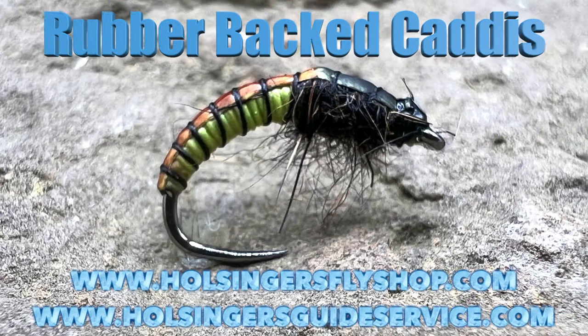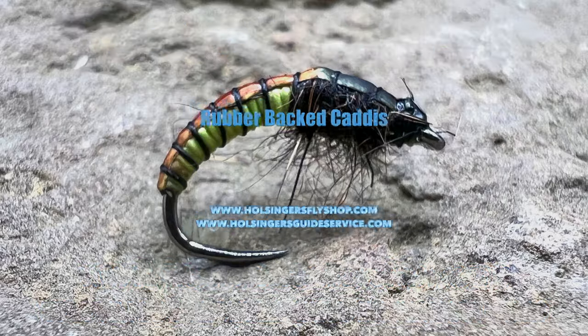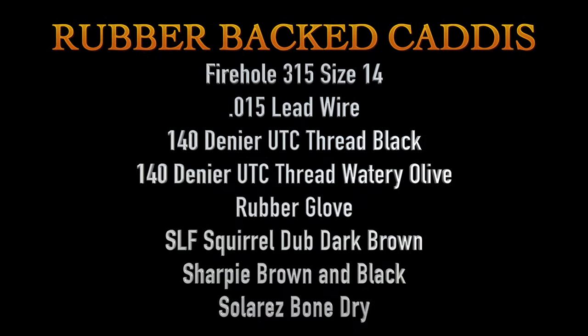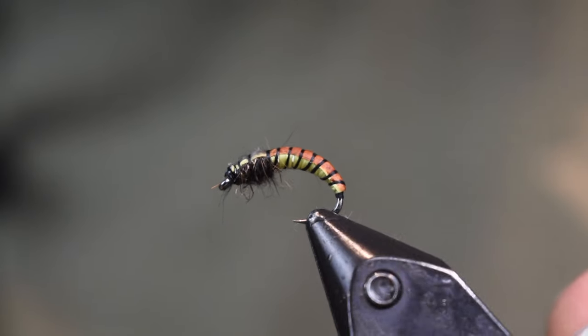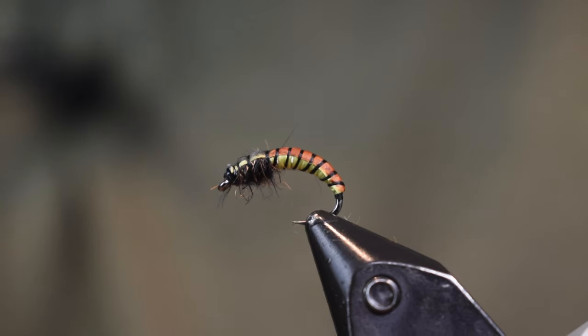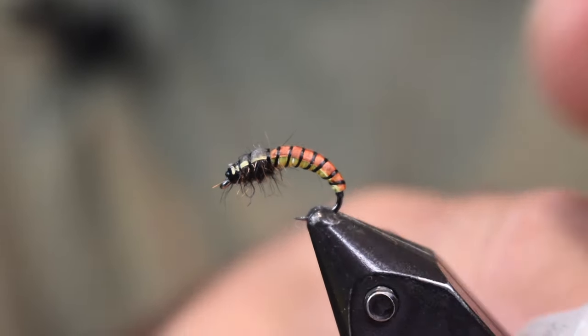Even without the tungsten bead, it's still going to get down because it's going to cut through the water quickly. Here you're going to see a picture of the fly and then the materials to tie it. Okay, here you see the rubber-back caddis in the vise — cool looking fly, pretty simple. Let's get into tying it.